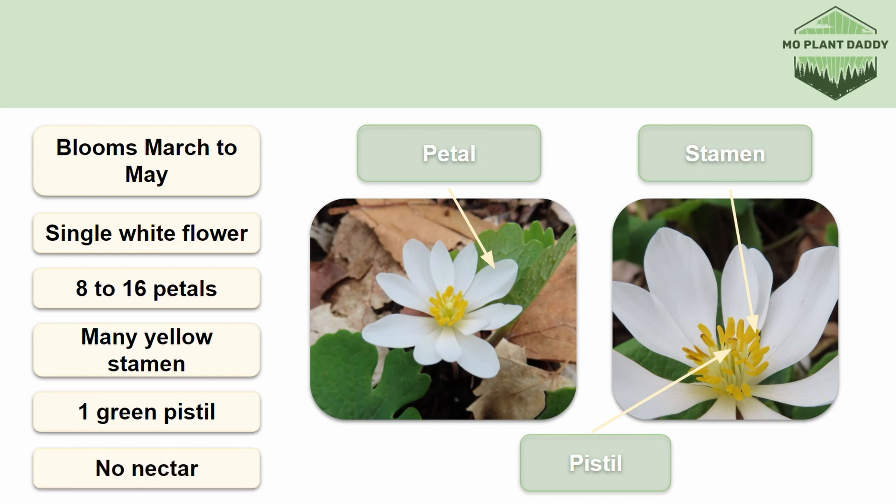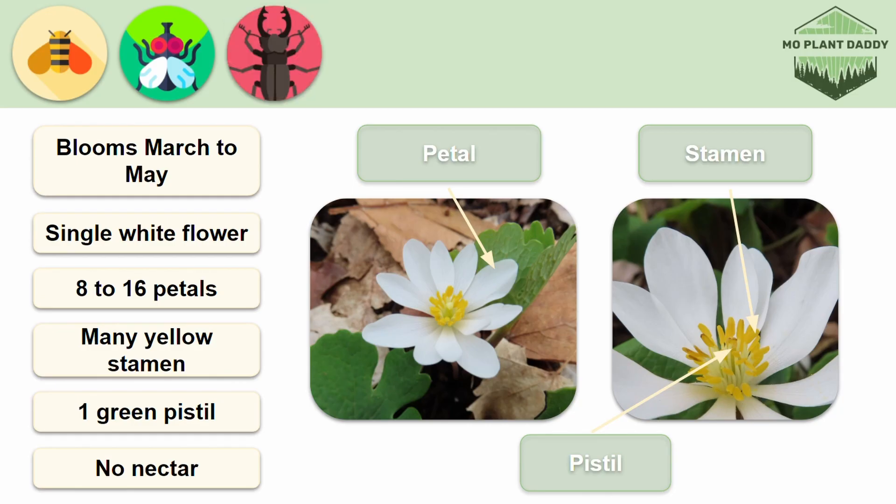Speaking of pollination, Bloodroot doesn't have nectar to reward its pollinators with. All they get when they visit is pollen and empty promises of nectar. But some of the pollinators that visit Bloodroot are bees, flies, and beetles.